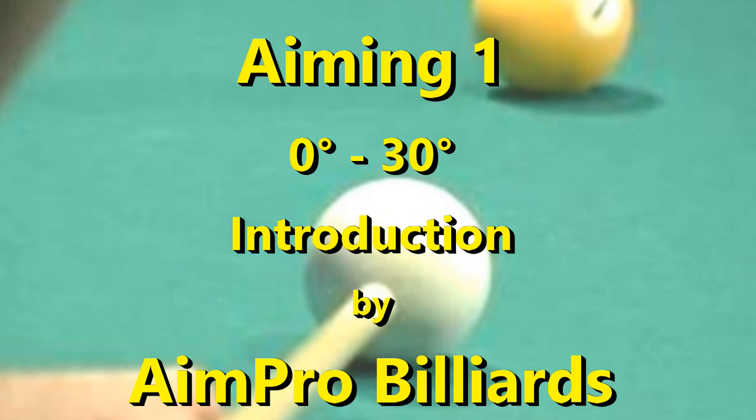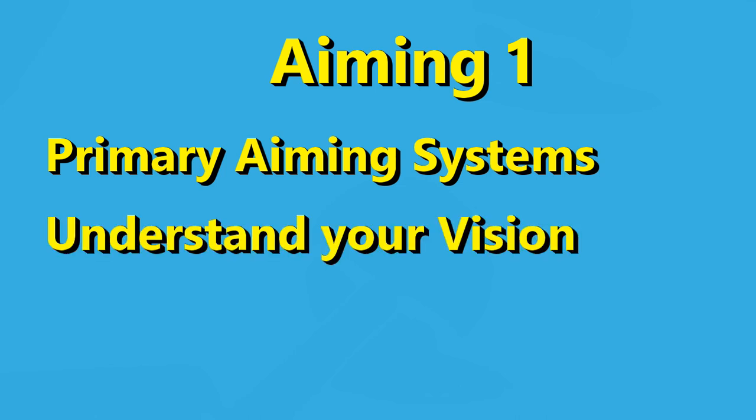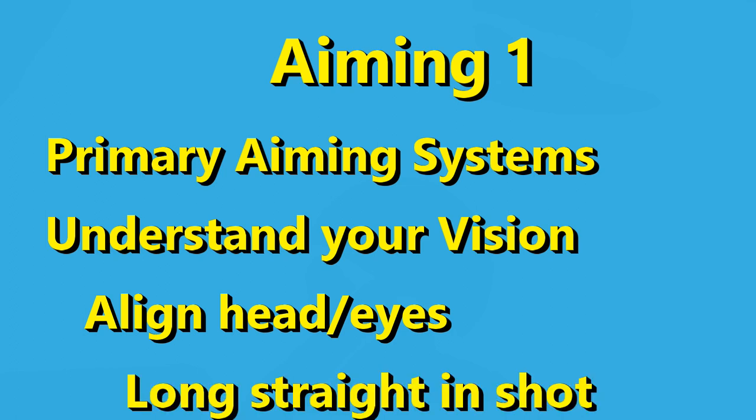There are many options, and you'll learn the nitty-gritty of multiple systems, enough to gain many insights. That might include understanding some of your misses. And certainly if you're new to pool, aiming is a mystery, and we'll clear things up for you. This is a multi-part series. Part 1 will cover cut angles up to 30 degrees. This video will introduce the primary aiming systems to consider. A first principle of aiming is that you need to understand your vision well enough to know how to align your head and eyes to the shot. You'll get to test yourself against a long straight-in shot later in this video.